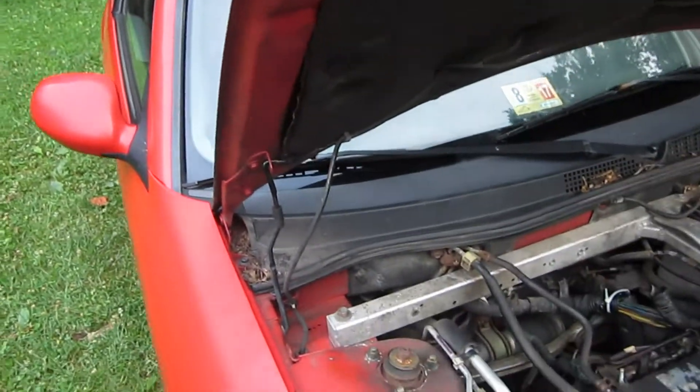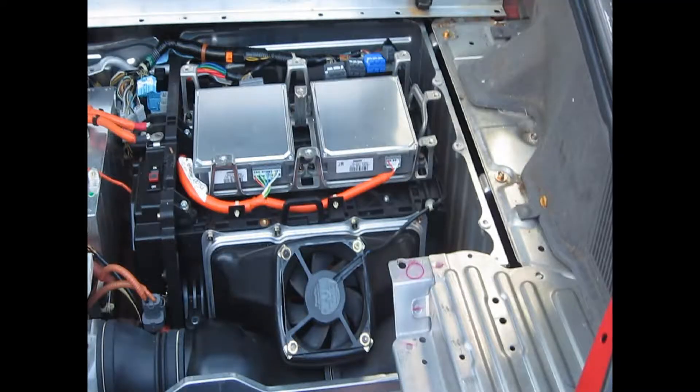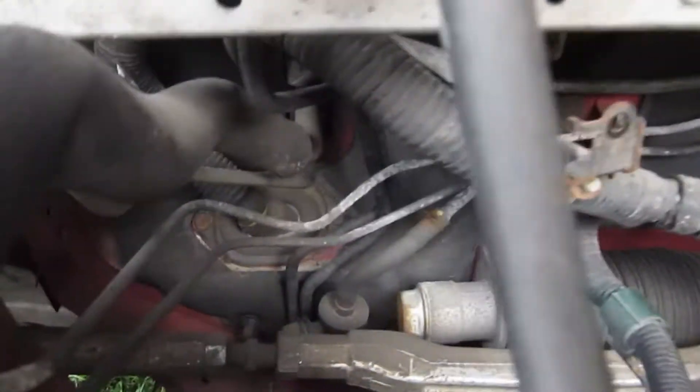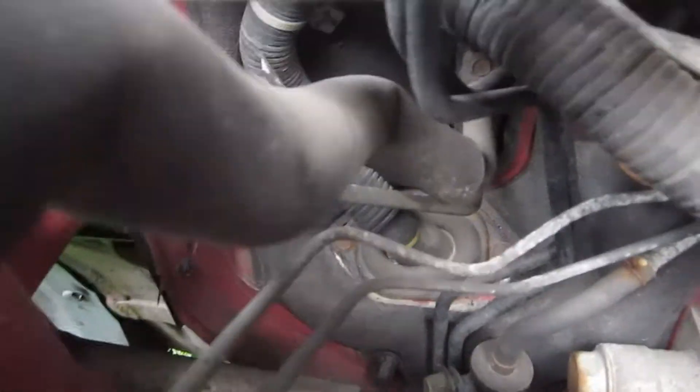I keep looking back there because there's two things that look like an ECU back there, but none of the wires seem to go back there. So I traced the wires — the wire harness goes kind of into the auto right there, up around inside of there, and then down through that hole.